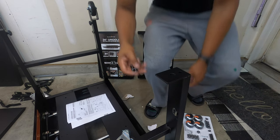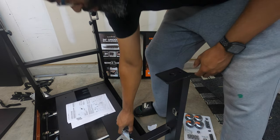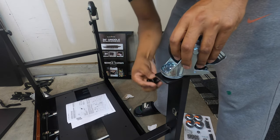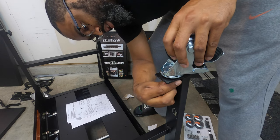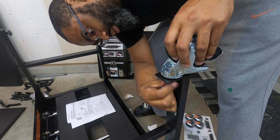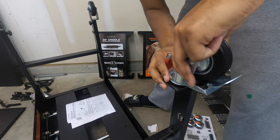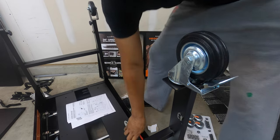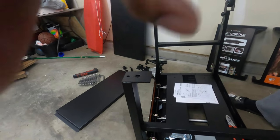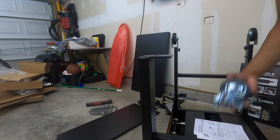For this we're using the wheels and the two acorn nuts, so we're going to put them in here like that and then simply screw them on. Then we're going to go ahead and do the other one the same way.